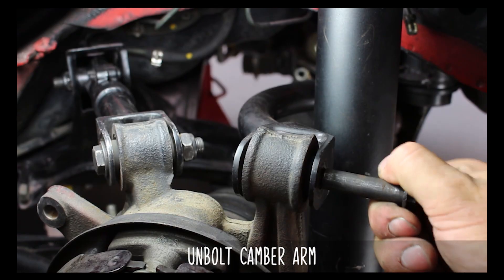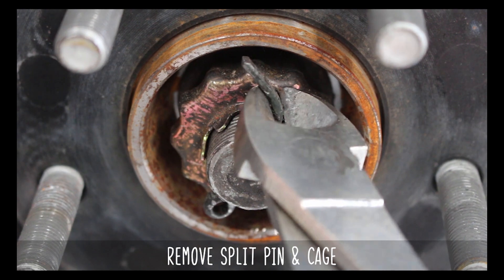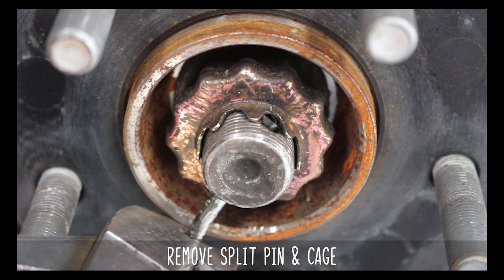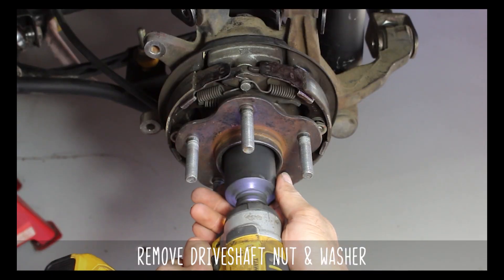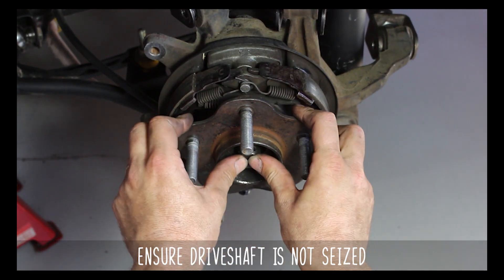Now unbolt the camber arm, then the traction arm, then go ahead and unbolt the toe arm from the back. Next, remove the split pin by squeezing it together and pulling it out, then remove the cage. Then the driveshaft nut and washer. Make sure that it's not seized in the hub — this will make your life easier later on.